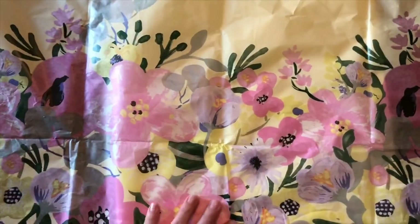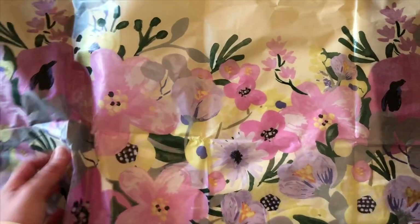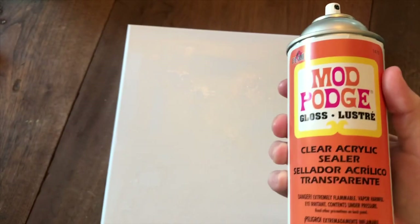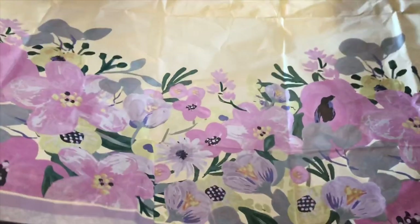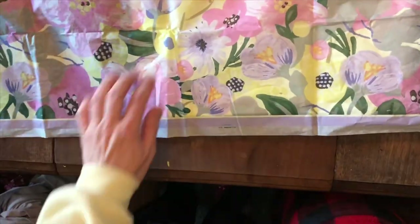I find out where I want it, then I take my Mod Podge spray — it's a sealer — and I spray it on really good, all over while it's wet. Then I'm going to lay the tablecloth over it and figure out where I want the print to be.